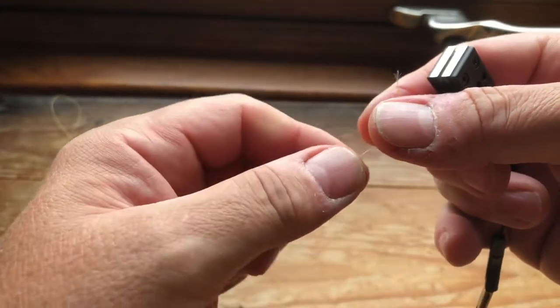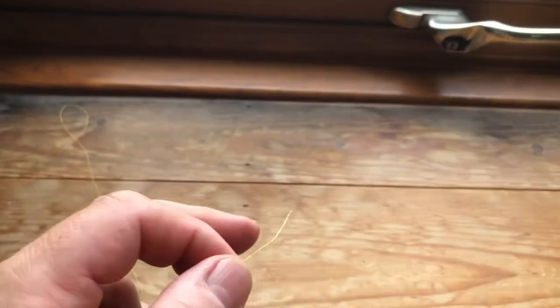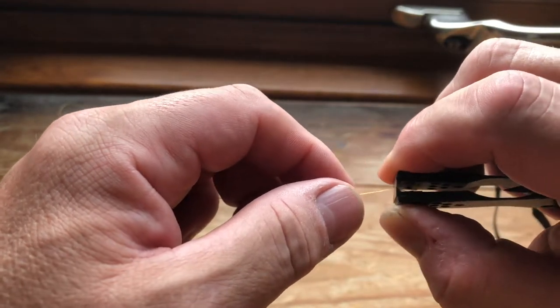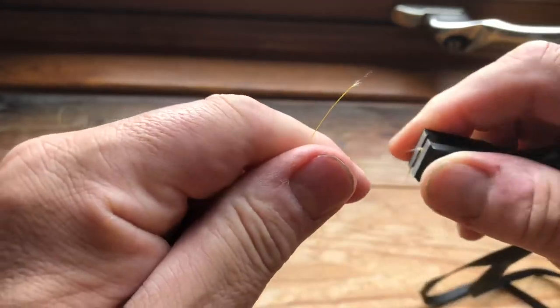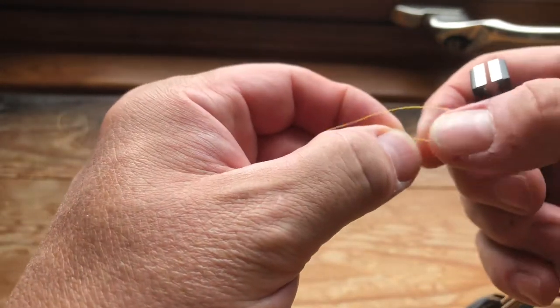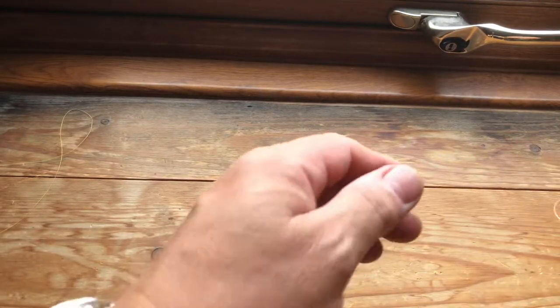It didn't really want to cut that — as you can see there it's a bit fluffed up at the end. It's not cutting it as such. You can see there it's all fluffing it up. I'm getting through it but it's certainly not a neat cut.